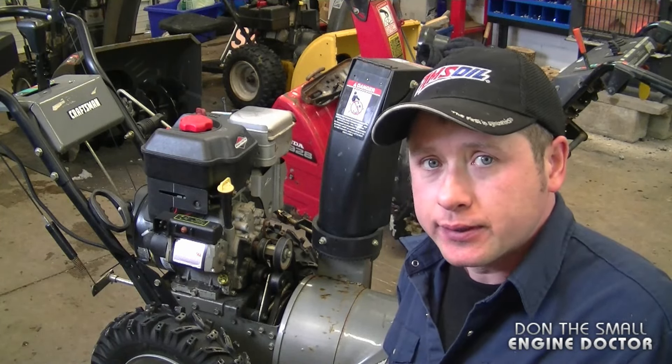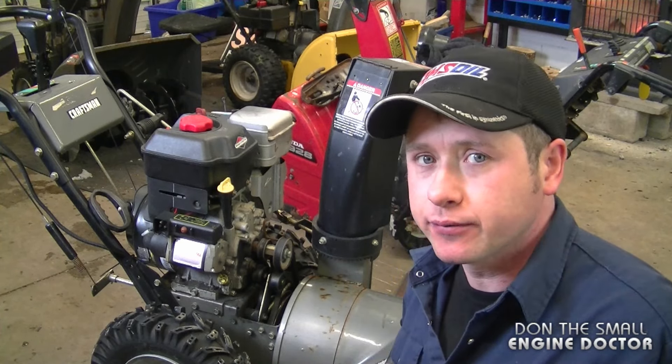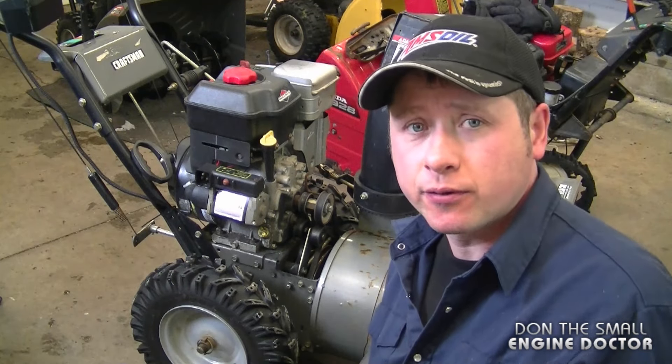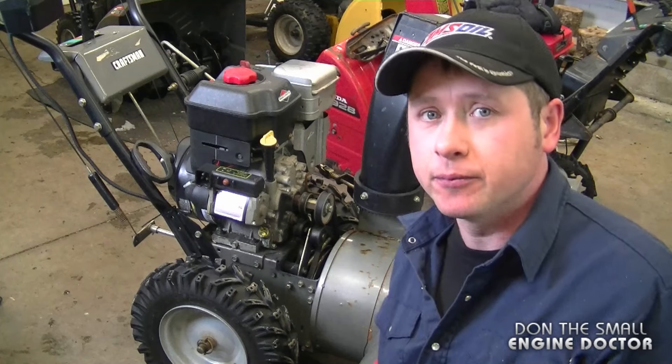Always make sure you've got the proper shear pins installed on your snow blower, or you may end up causing damage inside the gearbox. If your blower is not the same model as this one, they all work on the same principle, so look at the same components to diagnose it if it's not blowing snow. Thanks for watching — make sure to subscribe and I'll see you in the next video.